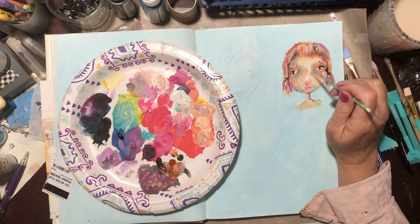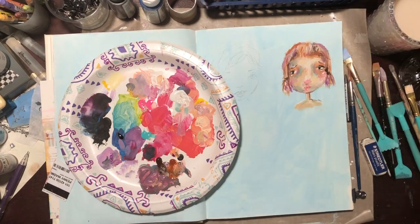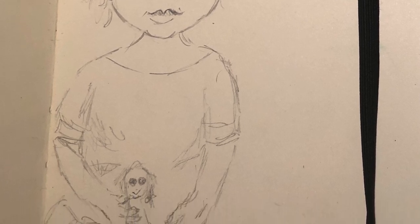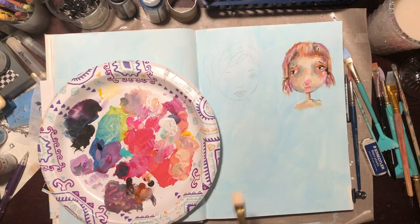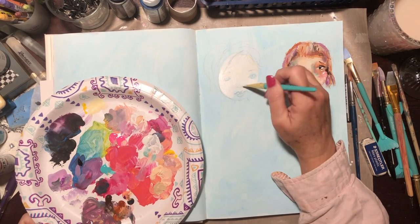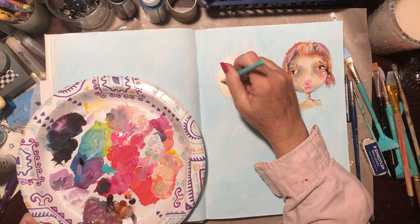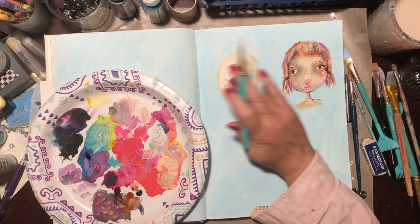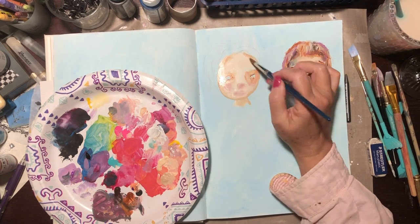Just a few more details on her nose and cheeks and I'm going to wrap her up and start on my next one. I dug out some old art journals and found a little drawing I did several years ago, so I want to do a sketch based on her. I begin the face much like I did the first little girl, and I add different values of skin tones around her face.